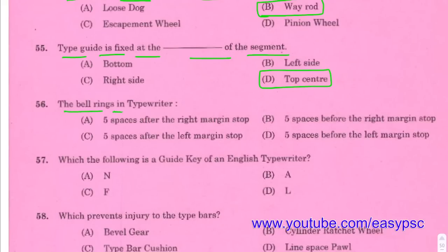The bell rings in a typewriter 5 spaces before the right margin stop. Right margin stop: 5 spaces — typewriter bell ring.